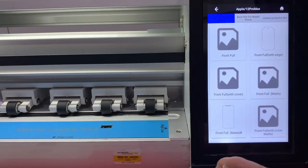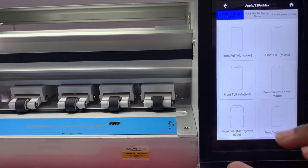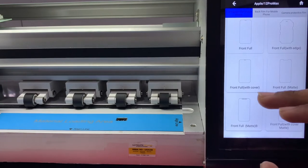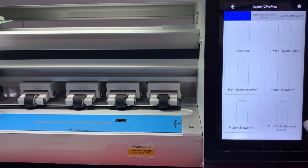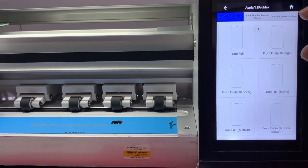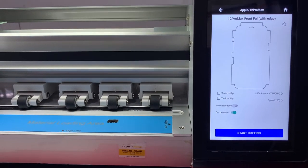This is the front screen, the mobile phone front view. You can select a front full view, or a front full view with or without a cover case-friendly option — whatever model you want. You can also select full width edge-to-edge, and this is how the edge-to-edge option will be displayed.